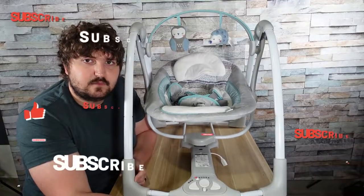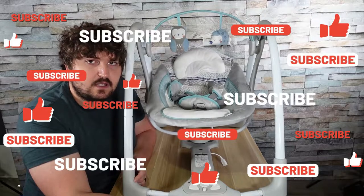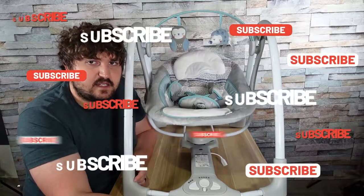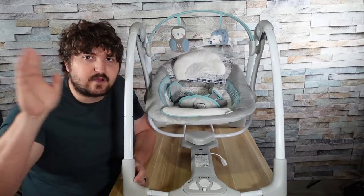If you like this video, please consider subscribing, liking, and commenting. I'll see you next time — take it easy. Remember, link in the description below. Bye bye for now.